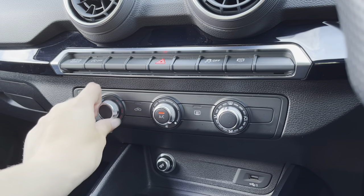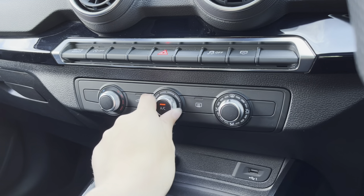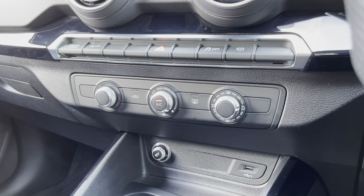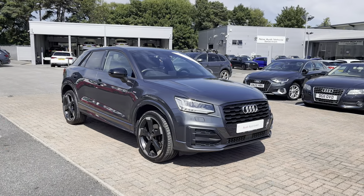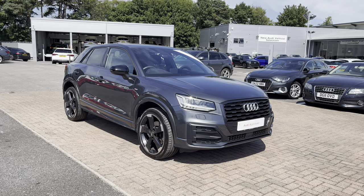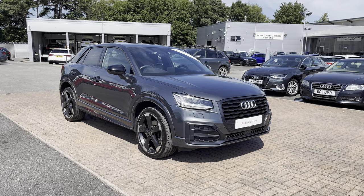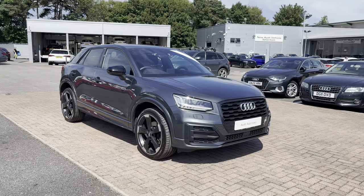Onto the climate control unit, this allows you to manually adjust the temperatures for the whole cabin and you can also change the airflow pressure as well as where you'd like it to be. That concludes our full in-depth tutorial and the key features of this interior. For any more information please do not hesitate to contact us. As this is an Audi approved used vehicle it does come with a minimum of one year's warranty and a minimum of one year's roadside assistance. Give us a call on 01270 507070.